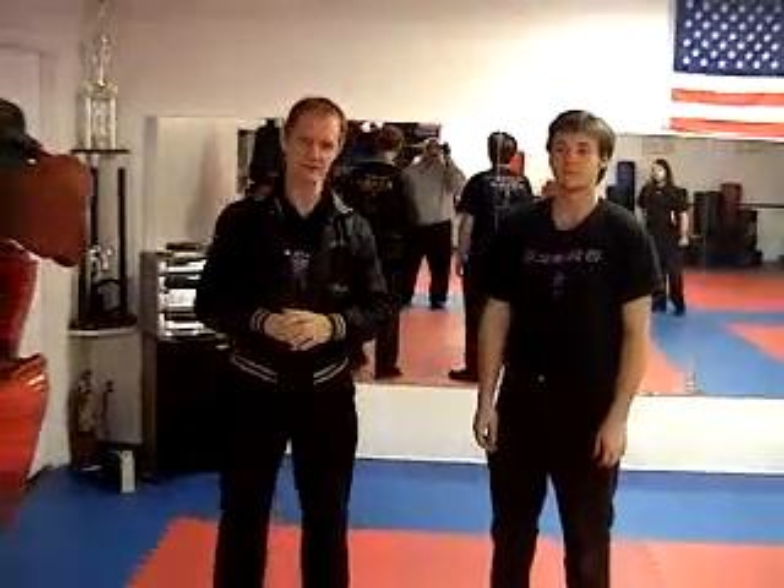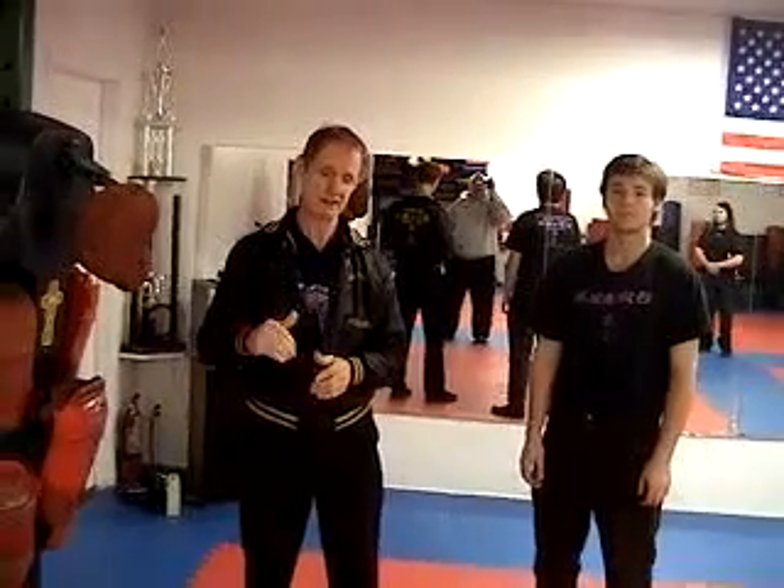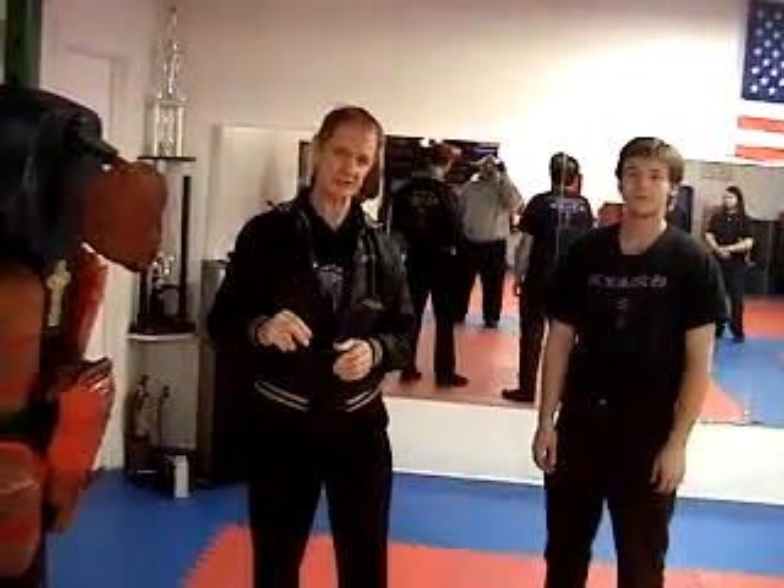Hi, my name is Super Jack Soderbergh of Create, Develop, and Flow Academy. We're at Master Bennett's World Taekwondo School, where I teach Otto.